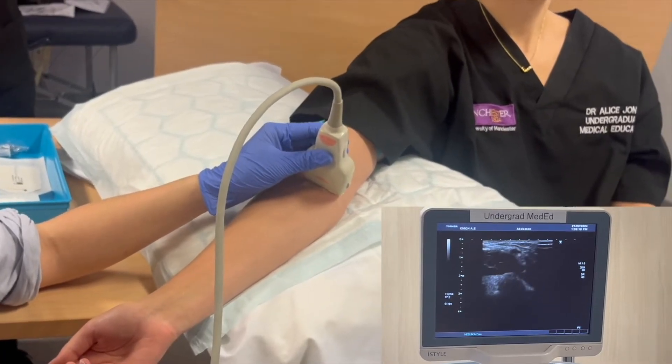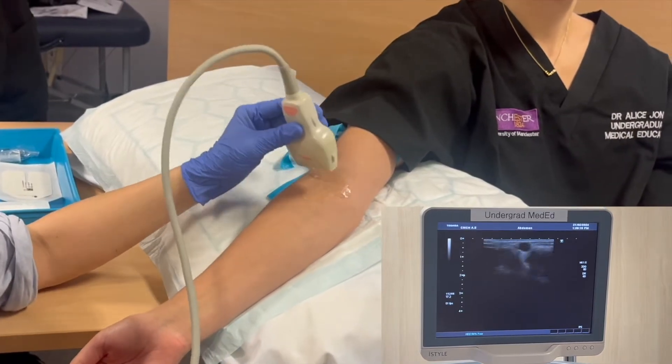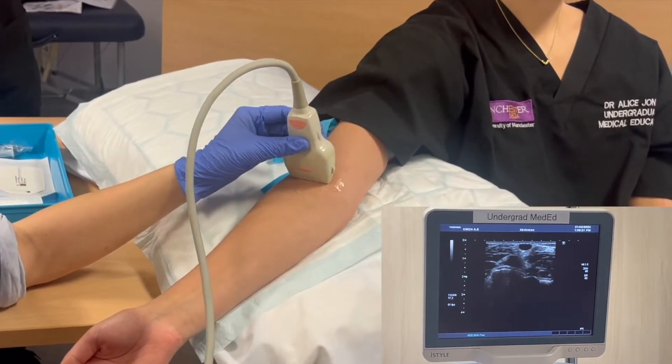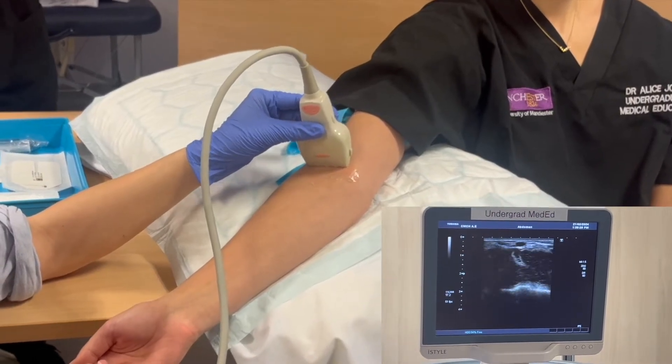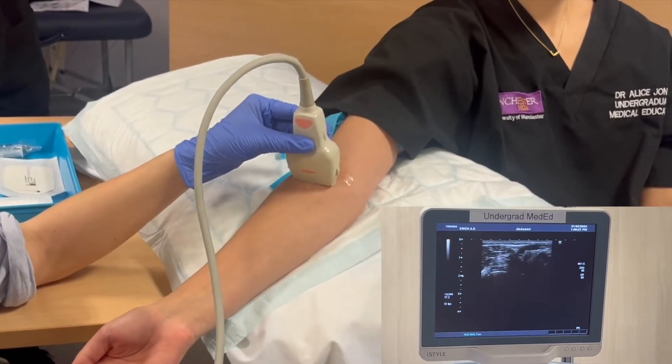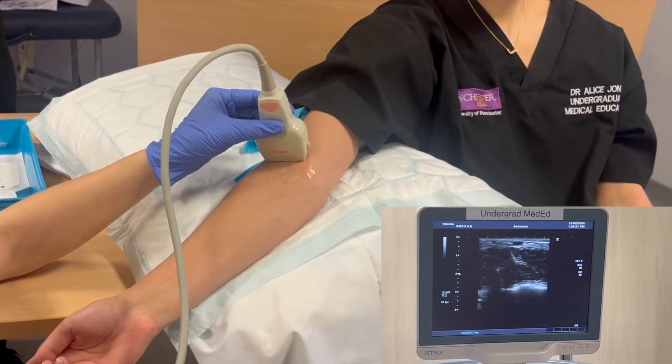It would be best to avoid any veins that are directly next to arteries to avoid accidentally puncturing an artery. Returning to our vein, we can just follow it up and down checking for any immediate branch points or changes in direction that might make it quite difficult to cannulate.